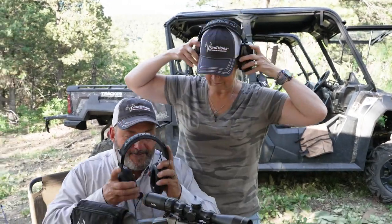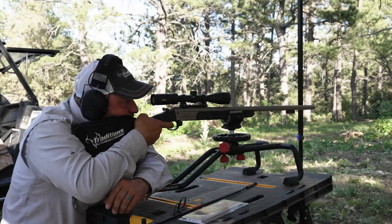All right, so are you going to shoot this and then we'll — yep. I'm going to go over on the scope.